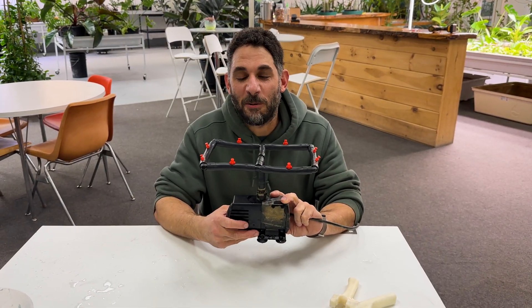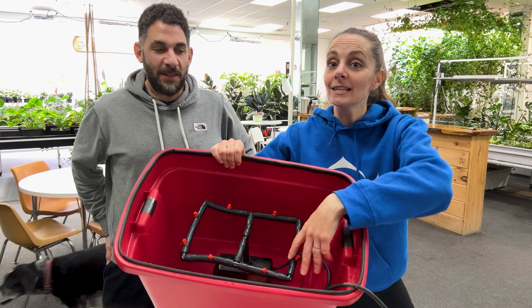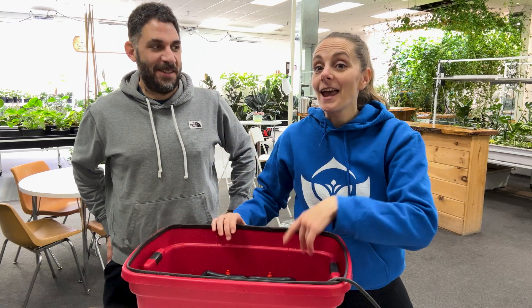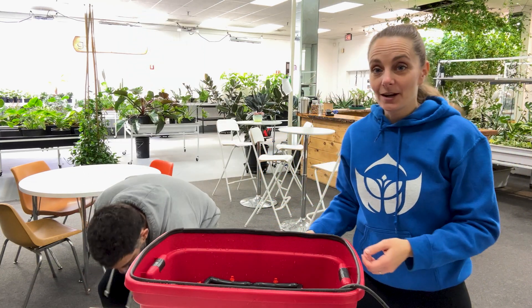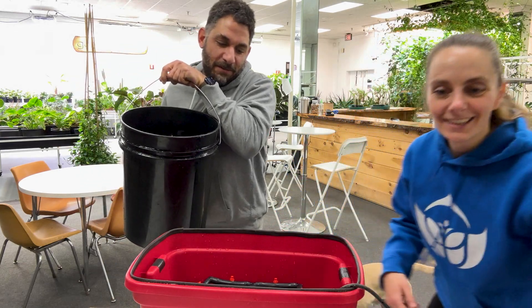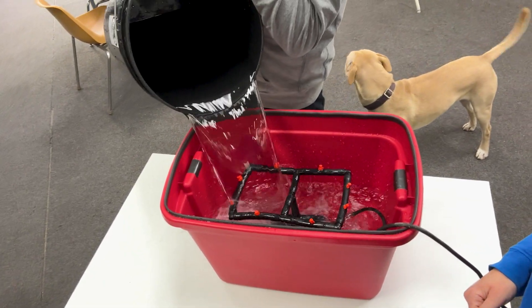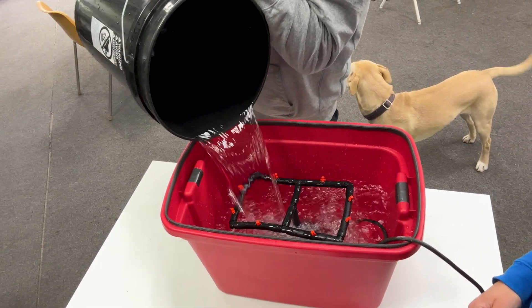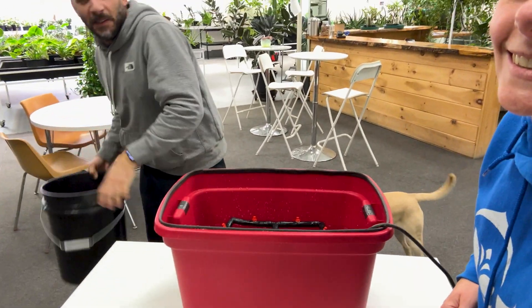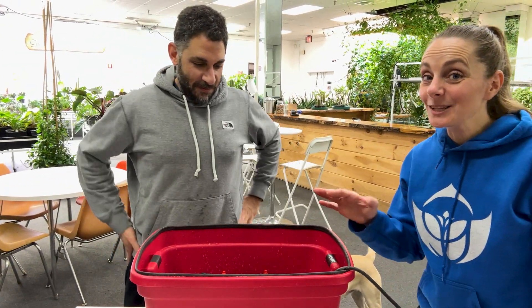The manifold is ready to roll. We're going to put it in the tote, fill it with water, and plug it in. We're adding five gallons which is half of the ten gallon tote. It's going to spray everywhere but it's always fun to see — let's do a very quick test.